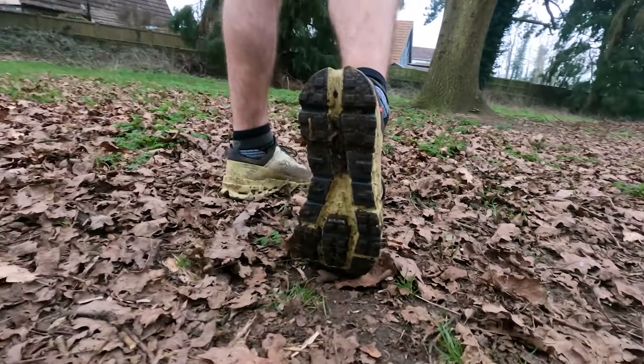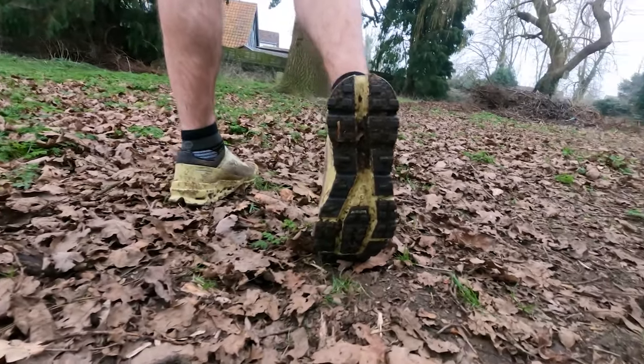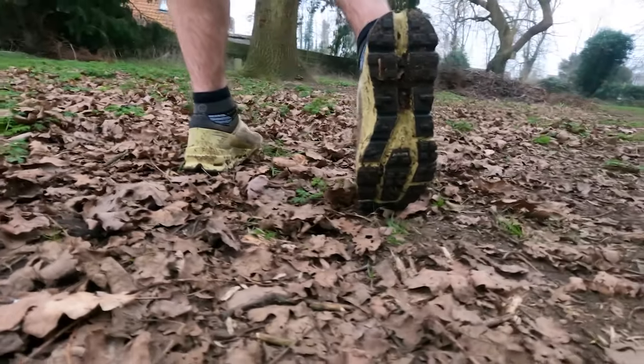One thing I really like about this shoe — big kudos to On for updating it with this feature — they've started to remove that massive cleft in the bottom of all On shoes. On road shoes it can collect quite a lot of rocks and branches — I've often done a run and found a whole branch sticking in the middle of my shoe. On have clearly been listening to their audience on this, because on the trails you pick up a lot more rocks and debris than on the road. This shoe didn't pick up any gravel or stones in that cleft, which would normally happen with a lot of On shoes I've tested.